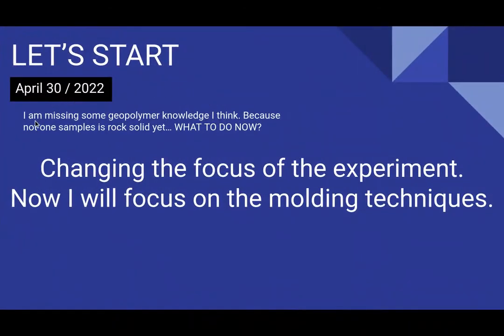April 30th: I figured out I was missing some geopolymer knowledge because not one sample was rock solid yet. After the experimentation I got in touch with Joseph Davidovits and he told me a lot. The geopolymerization happens over a period of about two months, more or less. Since I had only about 18 days left, I decided to change the focus of the experiment to the molding techniques.